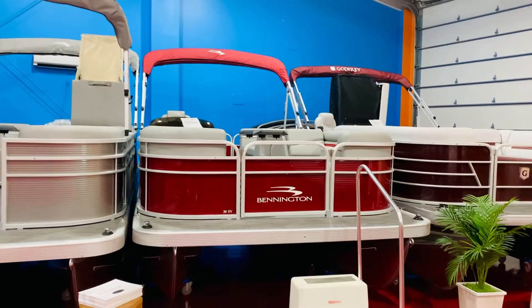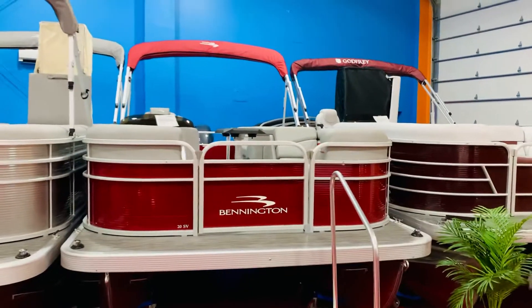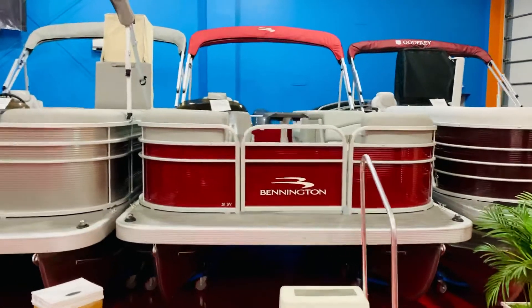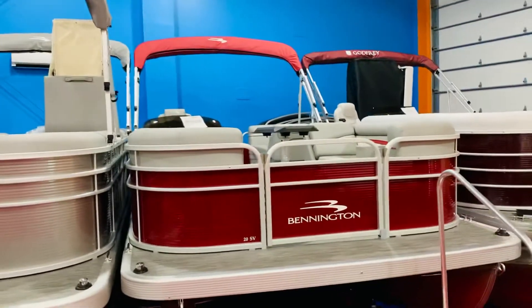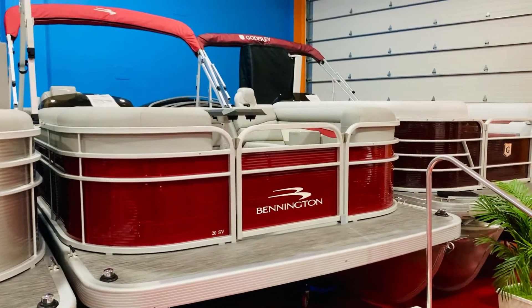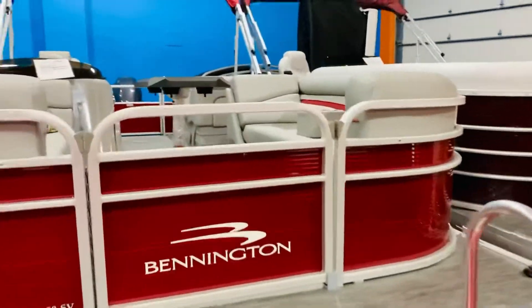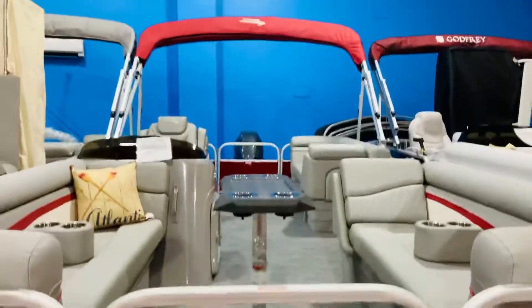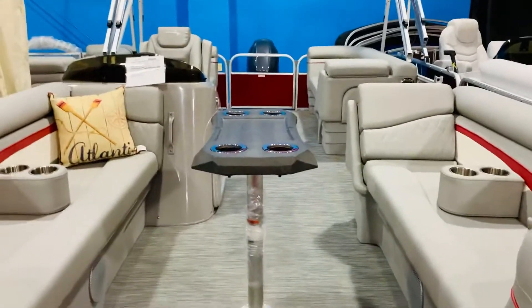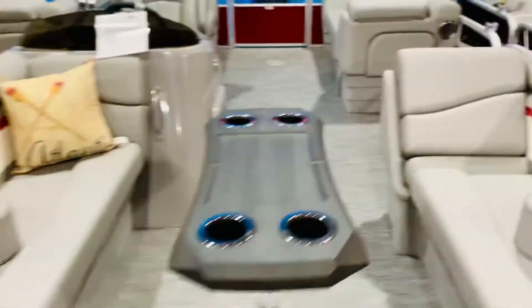Hey guys, we're here at Full Performance Marine. I'm going to take just a few minutes to go over this brand new 2021 Bennington 20 SVSR. This is a new model for the 2021 model year in Rosa Red with the silver Simtex upholstery. Very nice color scheme — the Rosa Red really stands out. We've had a lot of great reviews on it so far. A lot of people like the Rosa Red interior stripe that matches the rails here on the exterior.